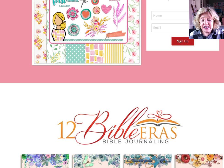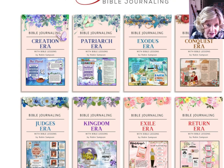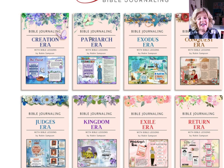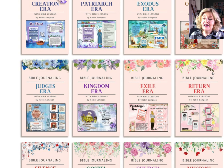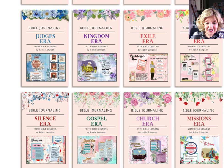This is BibleJournalClasses.com, my website, and here you'll see the 12 Bible eras. These are actually the book covers of the books coming out that are based on the classes — it's like a timeline that gives you the 12 historical eras. It starts with creation, then the patriarchal era covering Genesis 1 through 11. Then the patriarch era — Abraham, Isaac, Jacob, and Joseph in great detail. The Exodus era from Moses's birth through his dealings with the pharaohs, 40 years in the desert, through the Red Sea, and then getting to the promised land. Then the conquest era where Joshua takes over for Moses and goes into the promised land starting with Jericho.